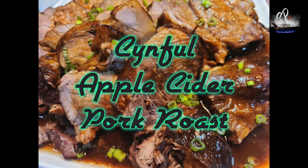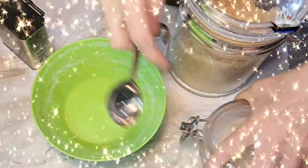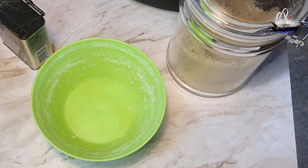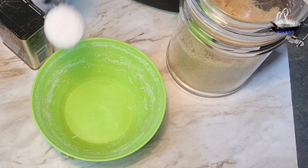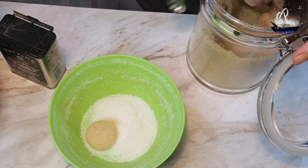Sinful Apple Cider Pork Roast. Start by making our rub with some salt, brown sugar, and ground pepper. We're going to mix all that up and then set it aside.